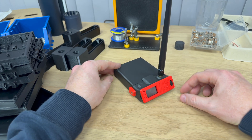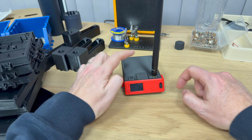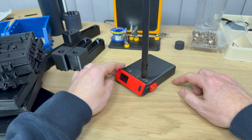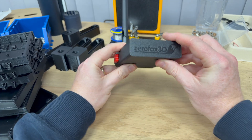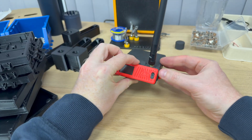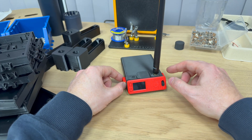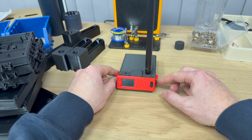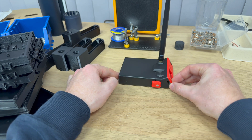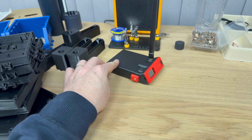So we have a completely new construction, a new power switch design, support for the Heltec GPS module, three different antenna positions, and finally a secure battery cover — no more battery cover that just pops off easily. We have support for the Heltec V3, the V4, and the T114. And we now support both single cell and four cell 18650 batteries — a huge leap in battery power.